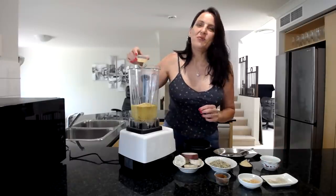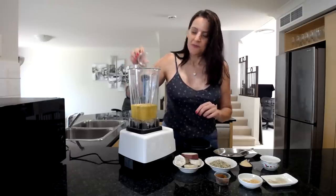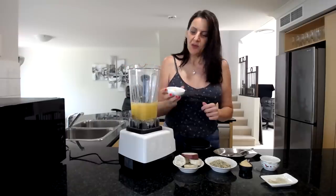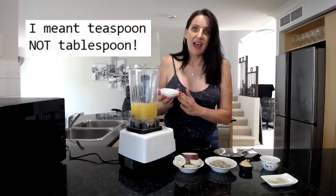Also going in is one tablespoon of lemon juice, one tablespoon of white miso paste, and one tablespoon each of garlic granules and onion flakes.